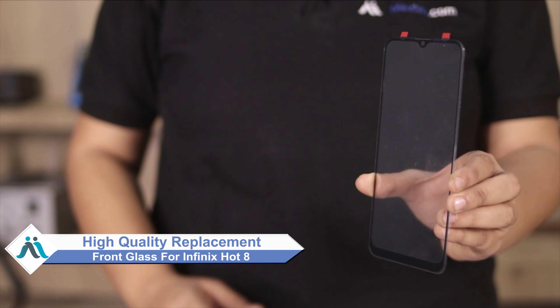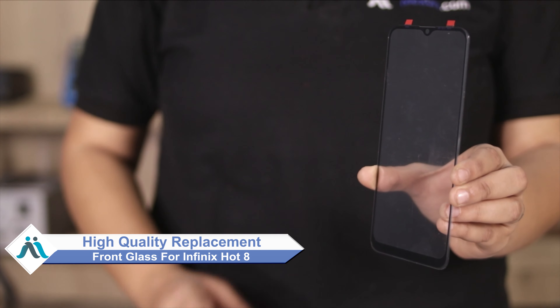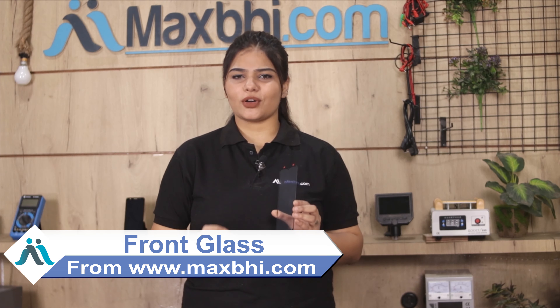Hi friends, this is Lucky from MaxBee.com. Did you get your Infinix Hot 8 front glass damaged? Worried about the high repair cost of your smartphone? Don't worry, you can now buy high quality replacement front glass for your Infinix Hot 8 at a very affordable price from MaxBee.com, and can fix your phone yourself at home or get it repaired by any professional very easily.